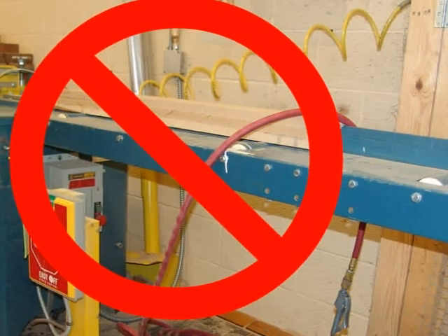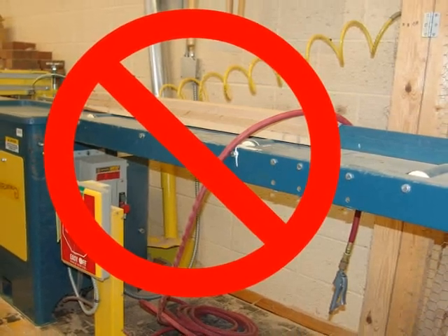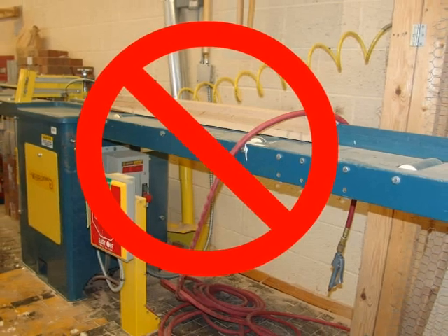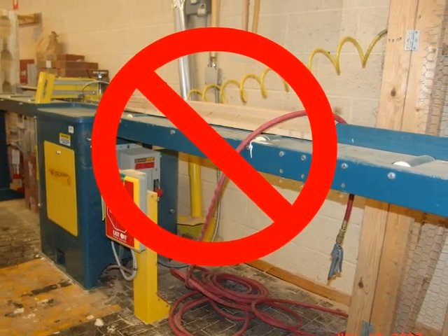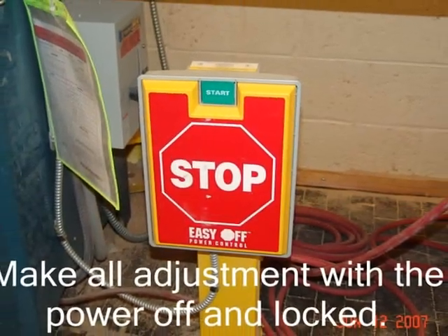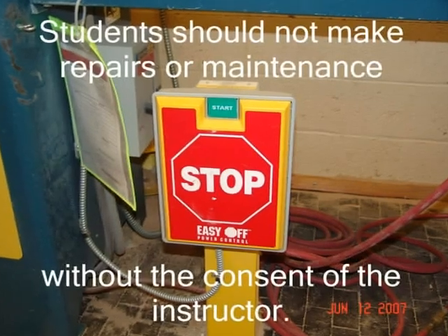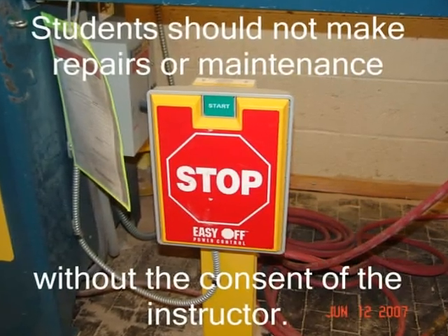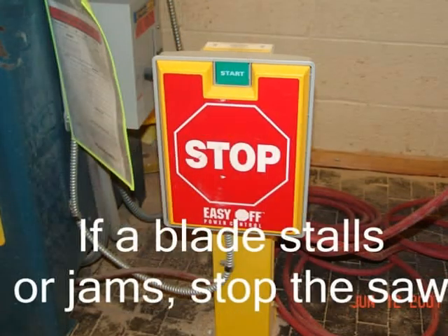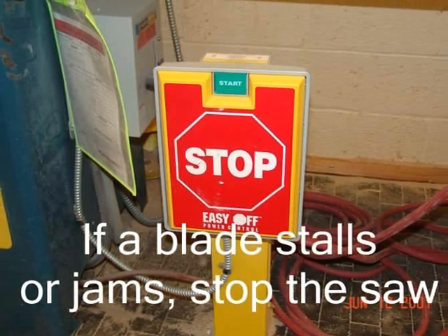Do not work with materials that are too small or too large to handle safely. Do not stack materials to cut — cut single layers only. Make all adjustments with the power off and locked. Students should not make repairs or maintenance without the consent of the instructor.